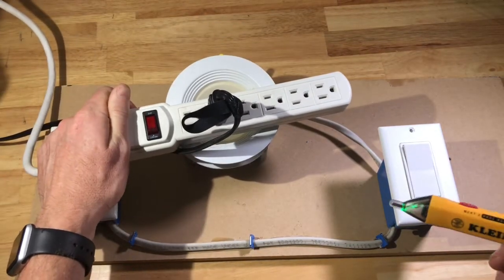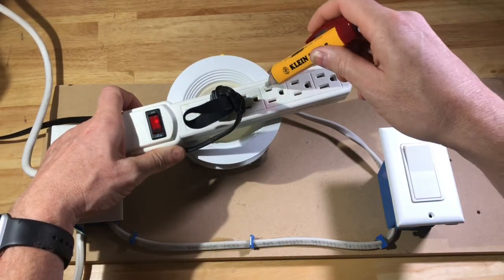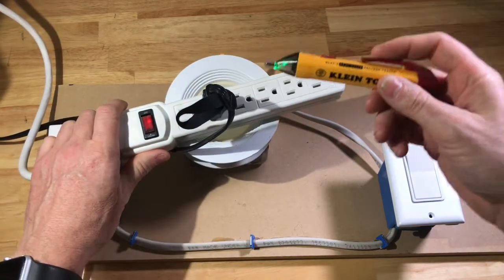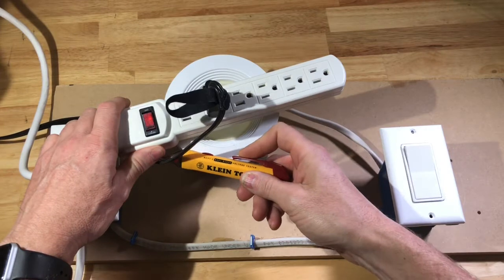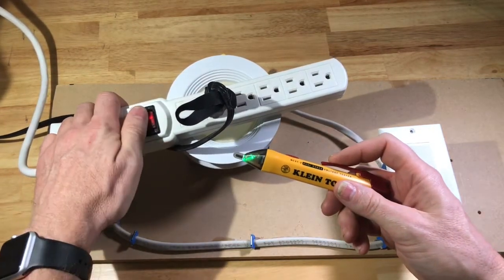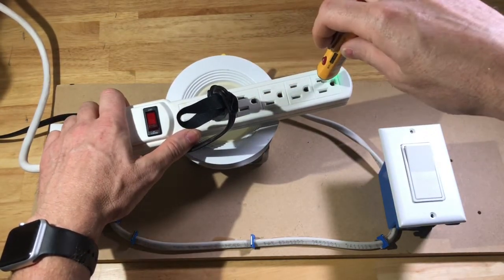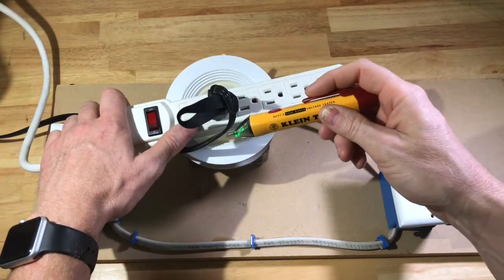First thing we're going to try is a surge suppressor. I'm going to turn it on and we're going to see that there's voltage. You can test the cord and see that there's voltage in the cord — so this is a live circuit. When I turn it off, you don't get the audible or visual indicator, and it's turned off.